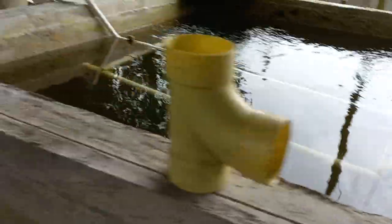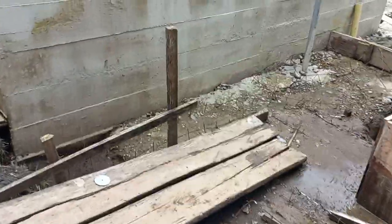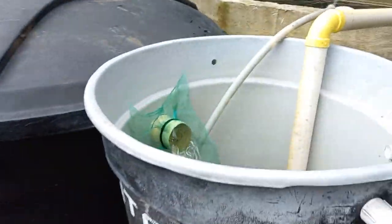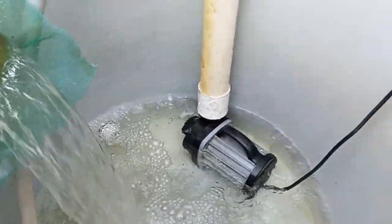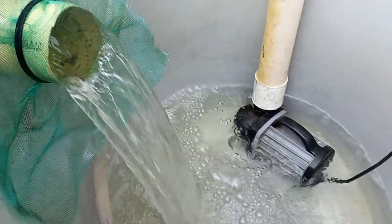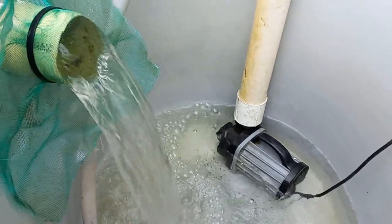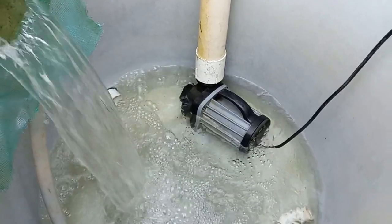I figure in a few hours it will start clearing up. Let's go look at the recovery tank, how the water looks when it goes in there. You can see it's pretty clear, pretty clean, looking pretty good.